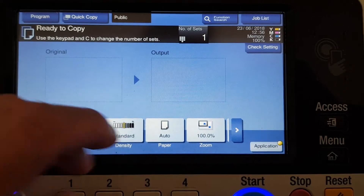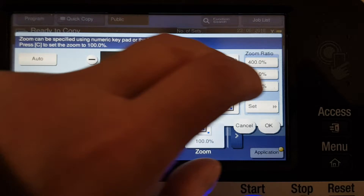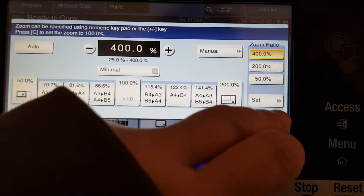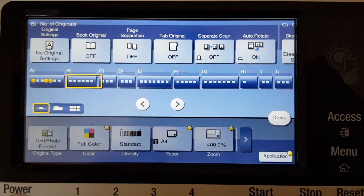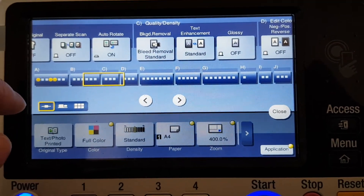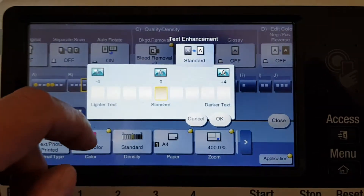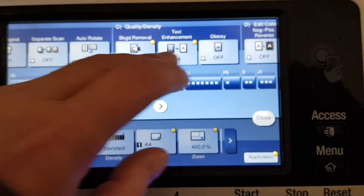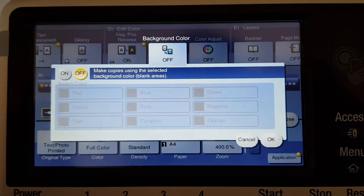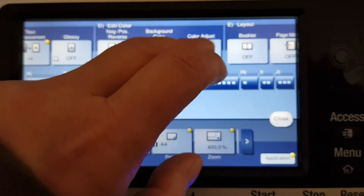Switch that on and then we're going to zoom this one 400%. This one's going to be a challenge position-wise. It's mostly shades of pink, so I think we're going to make the cut background color magenta.